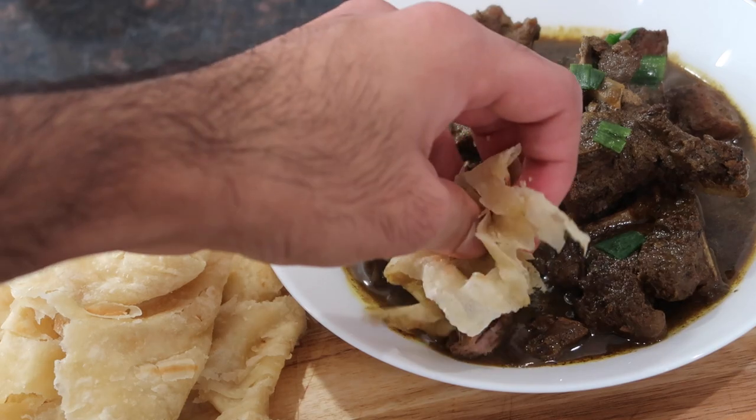I hope you guys go ahead and try this recipe out and enjoy it. Again, wishing all the fathers out there a happy Father's Day — enjoy your day. If you like this video, go ahead and give it a nice big thumbs up, subscribe to my channel if you're not subscribed yet, and leave your amazing comments below letting me know what you'd like to see next. I'll see you guys again very soon in my next video. Bye everyone.